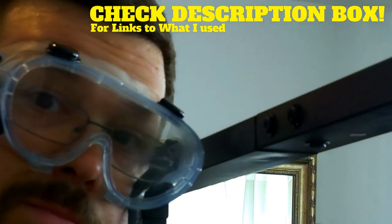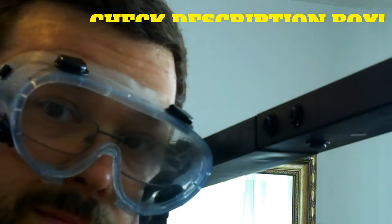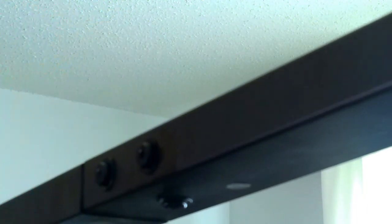Check the description box if you wanna see links to the products that I am using. Take a paper towel and just pat it down so that it's not leaking. And then at the very end, you'll wanna go and make sure everything is really nice and tight — tighten all those screws firmly.